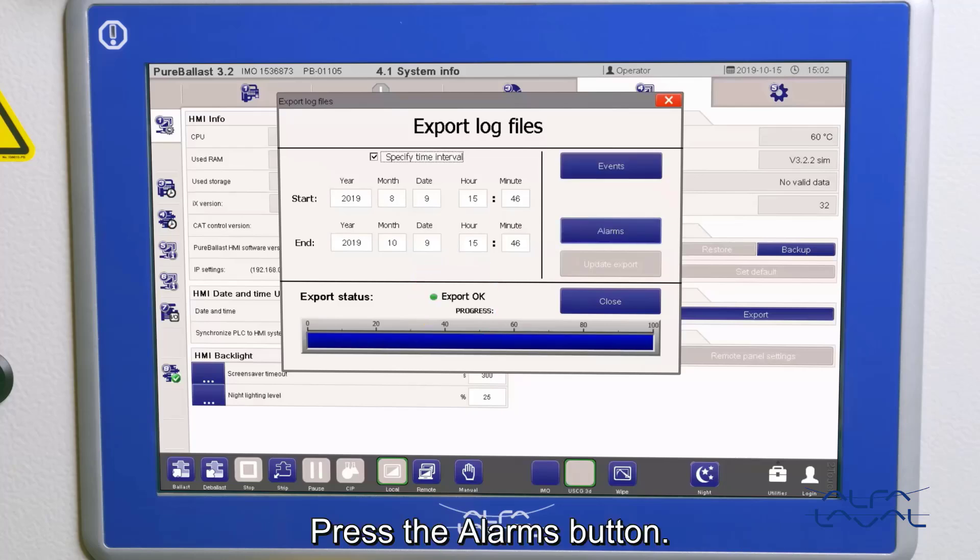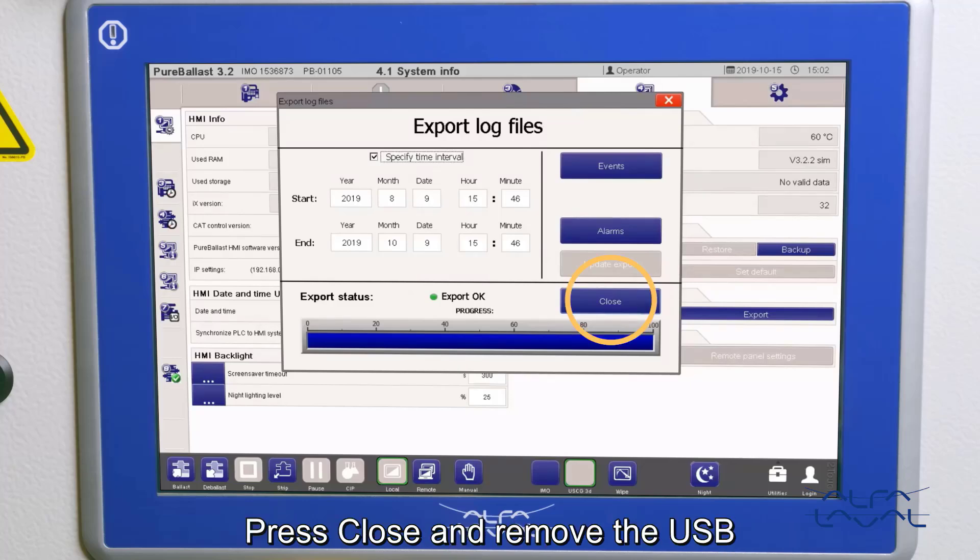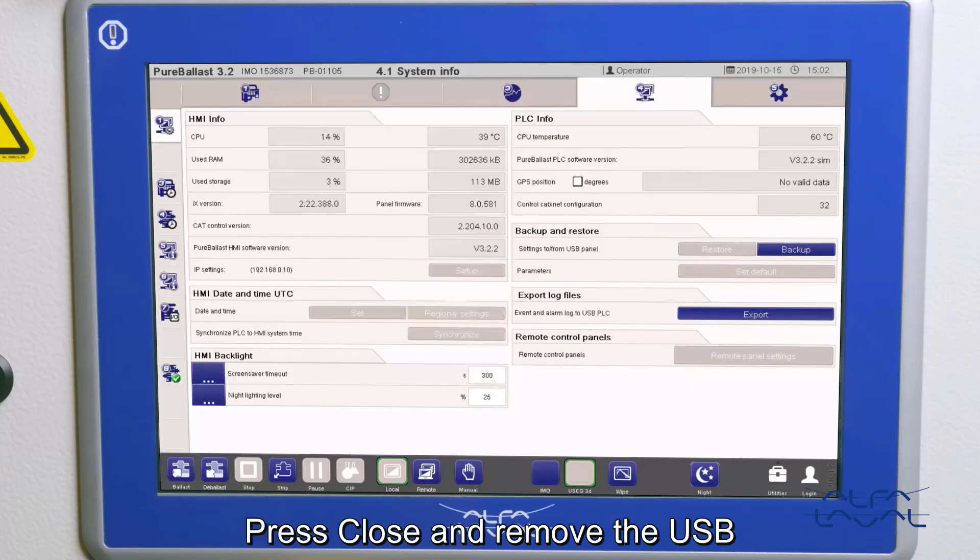Press the alarms button. Wait for the message Export OK to appear. Press close and remove the USB.